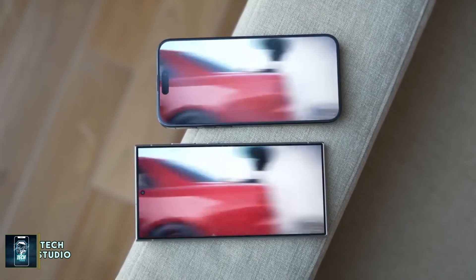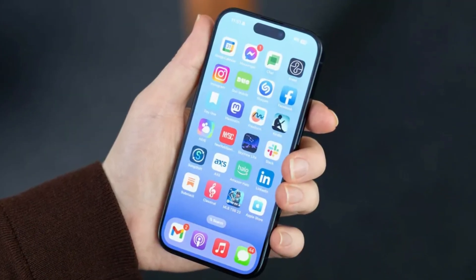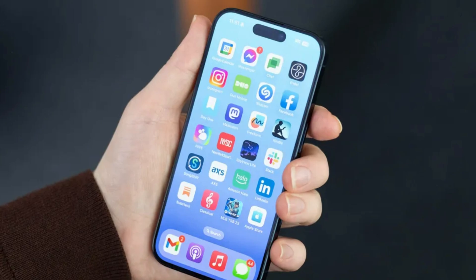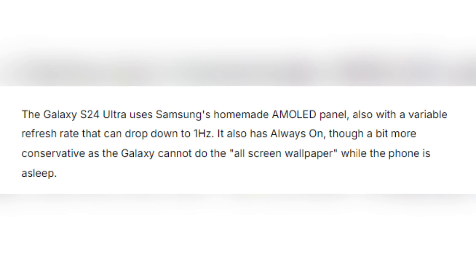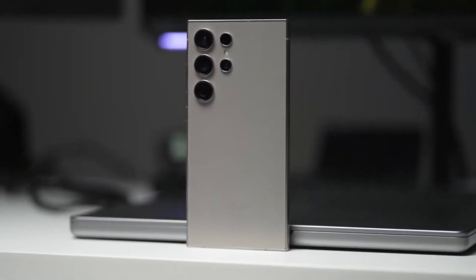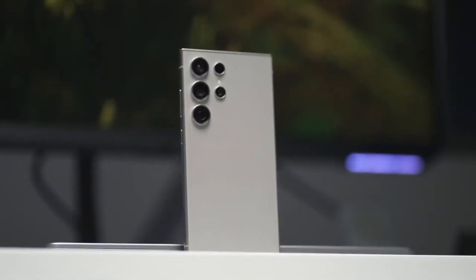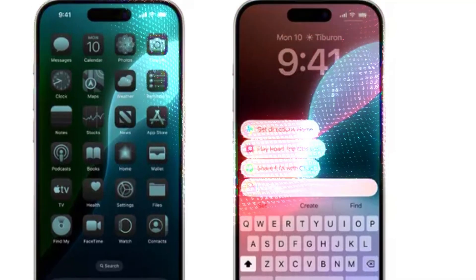When it comes to display, both phones boast impressive technology. The iPhone 16 Pro Max features a 6.9-inch OLED panel with a 120Hz refresh rate and an always-on display that can drop its refresh rate to just one hertz, keeping your wallpaper or photos visible even when the phone is asleep. Samsung's Galaxy S24 Ultra comes equipped with its signature AMOLED screen, also featuring a 120Hz refresh rate and always-on display. However, Samsung has a slight edge with its anti-reflective coating, which makes the screen much easier to see outdoors, while the iPhone struggles with reflections in bright sunlight despite its high brightness.